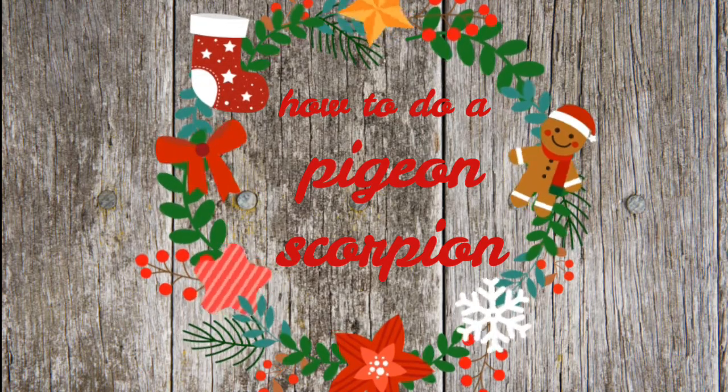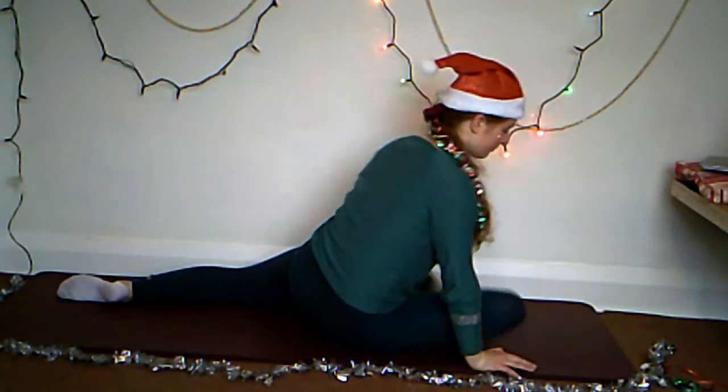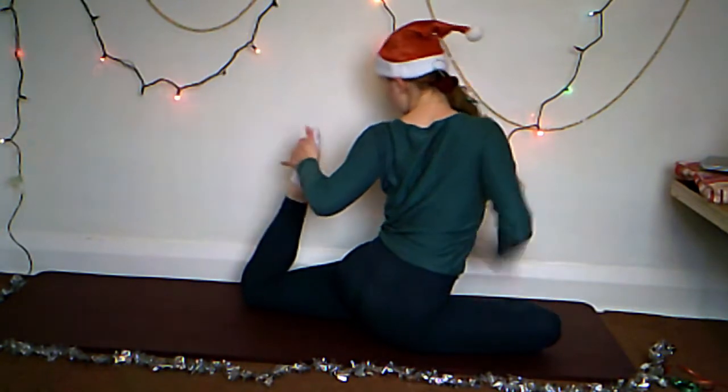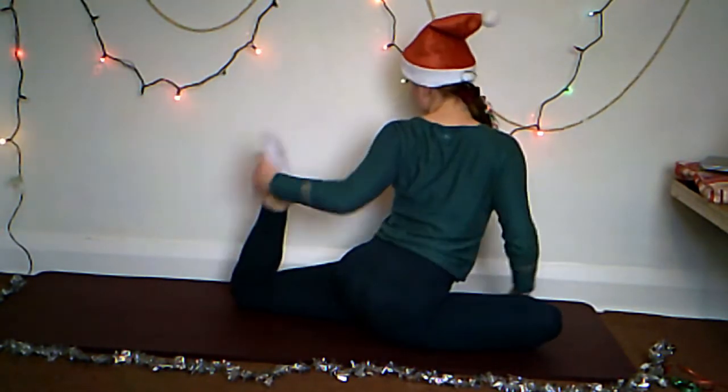The final pose we are going to be doing is a pigeon scorpion — yes, yet again with the silly names, but it is at least descriptive. To start off, go into a pigeon pose. Then bend in your back leg — your toes should be pointing up and perpendicular with the ground.